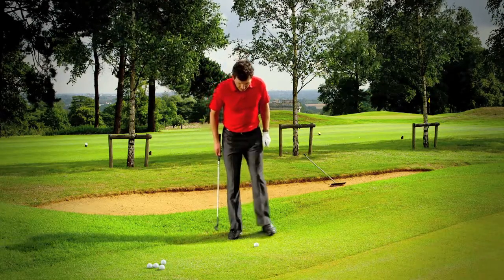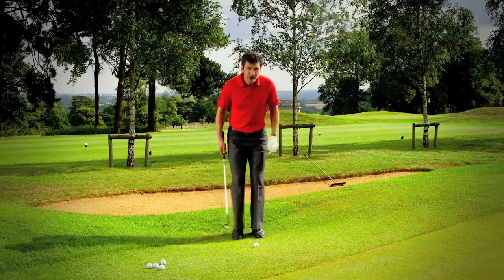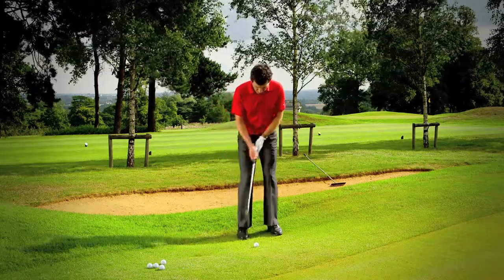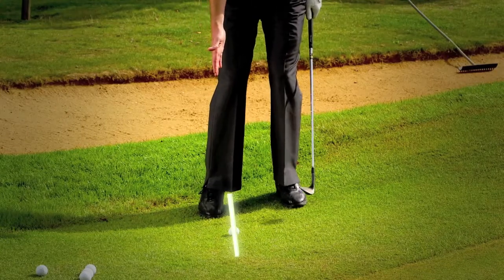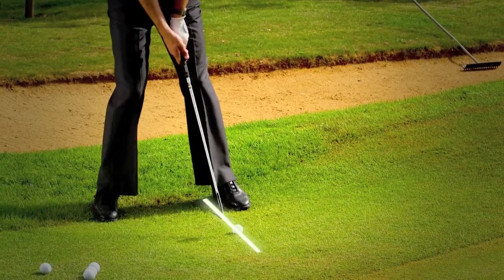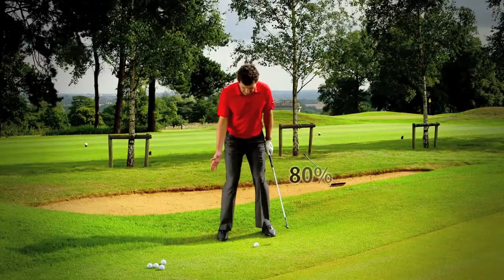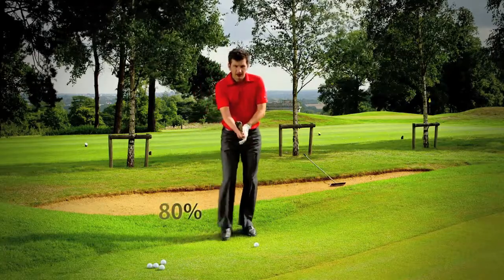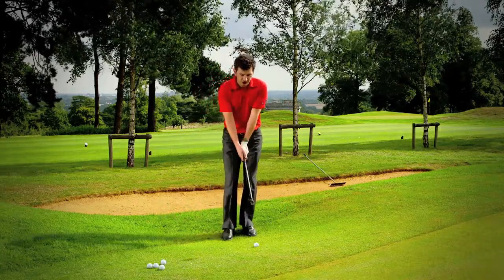Things you can change are going to be the width of your stance, where the ball is positioned — which will always have an impact on the ball flight — so the ball can be as far back as the big toe of my right foot and as far forwards as the big toe of my left foot. You can change the position of your body weight, leaning forwards or leaning back, and crucially you can also change the shaft angle.